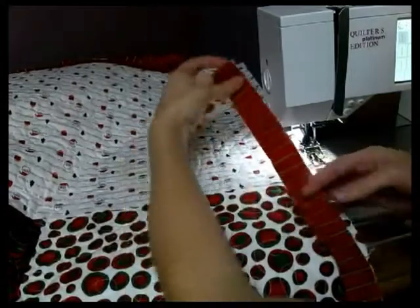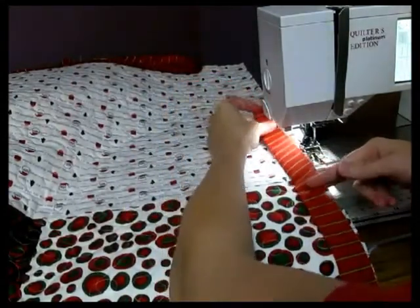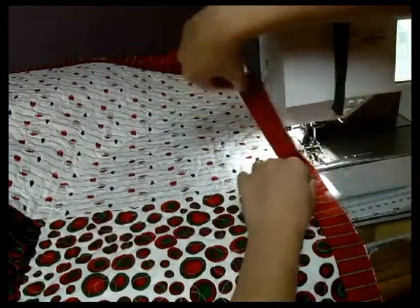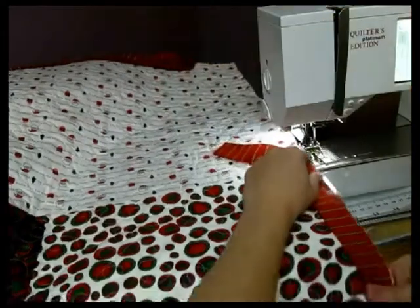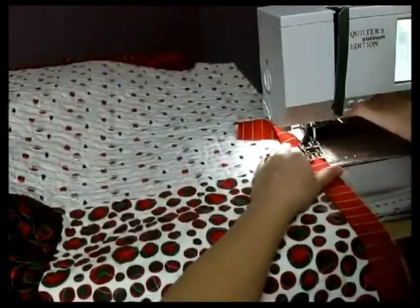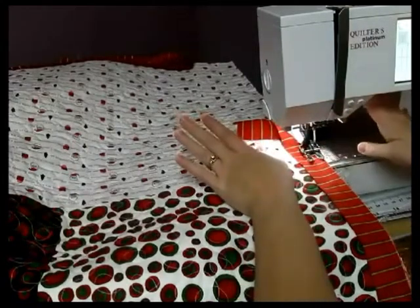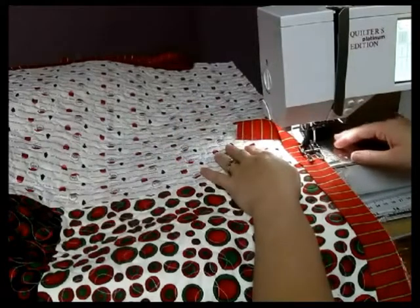You want to start and leave yourself about a good 6 to 7, all the way up to maybe 10 inches that you're going to just leave out there hanging. That's what we're going to use when we're ready to put the two pieces of binding together. If you have a walking foot, it really makes the binding process a whole lot easier. If you don't, that's okay — you can use a regular foot.